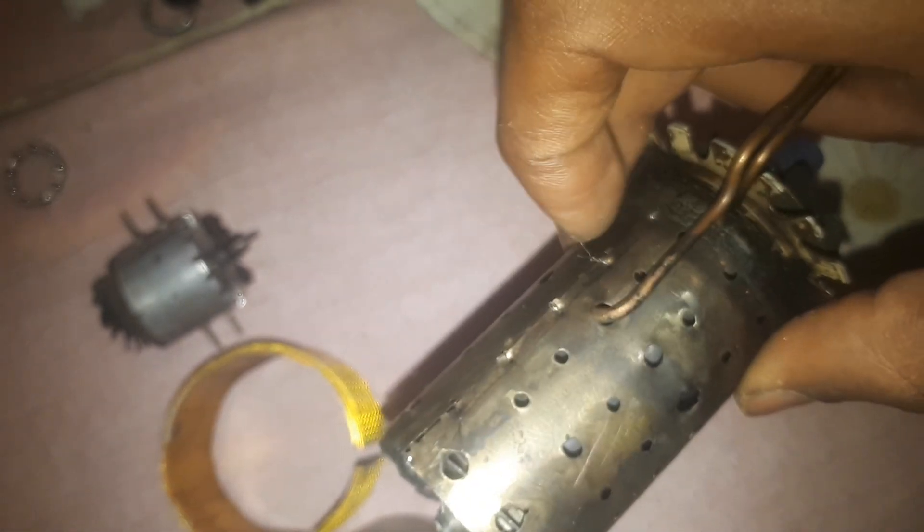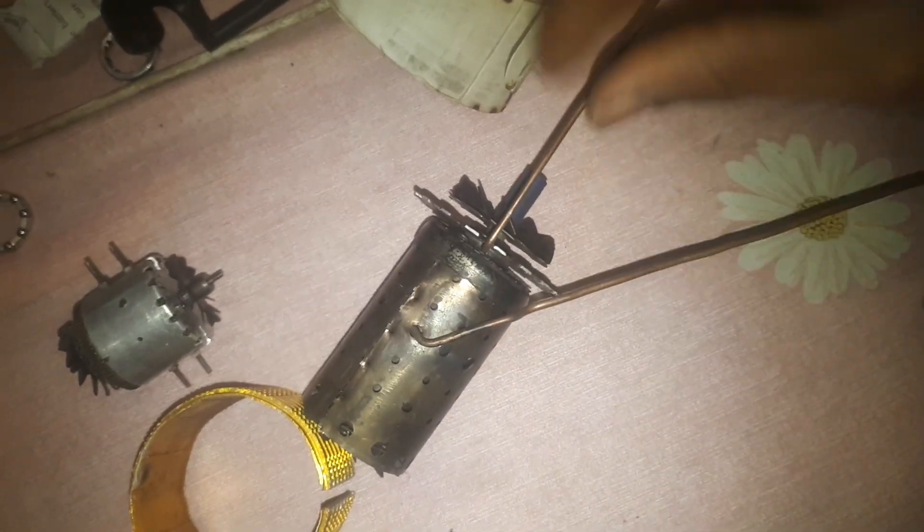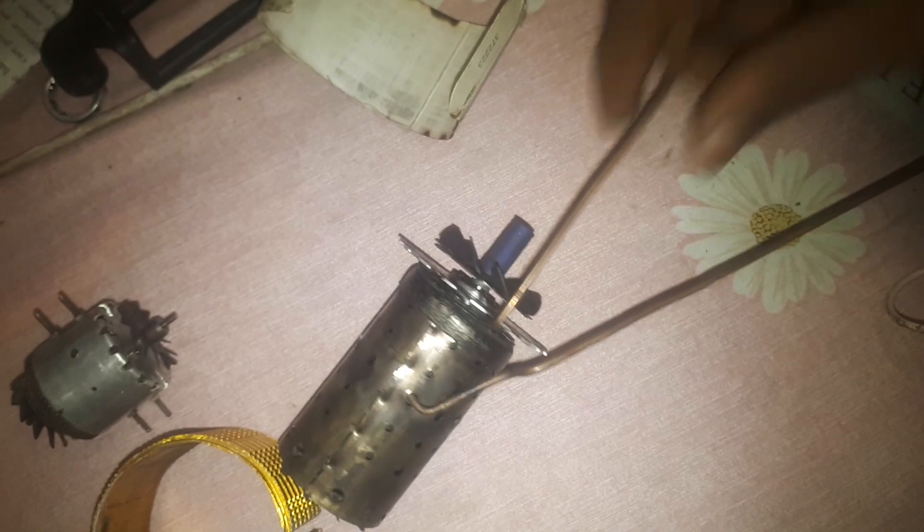I didn't weld the combustion chamber — I got the parts together with iron wire so they can resist the heat. This one is for the fuel and this is for the lubrication system.